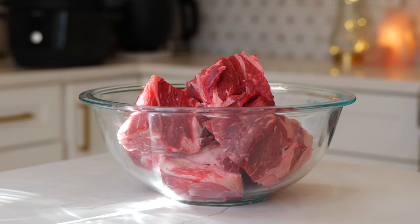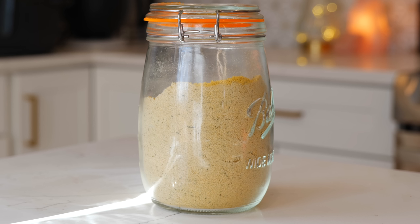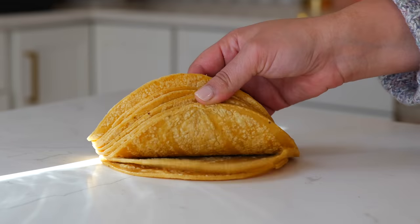For this delicious recipe you'll need three pounds of chuck roast, half a cup of mole paste, one cup of orange juice, one tablespoon of chicken bouillon, and some tortillas.